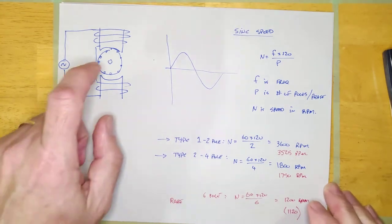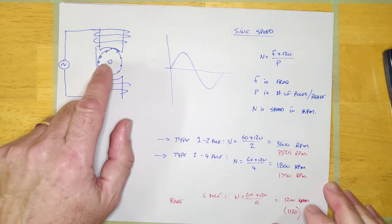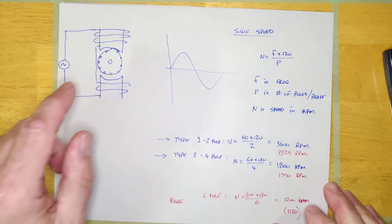In the next video, we're going to talk about current and why an AC motor draws more current when it's under more load. Come back for that.